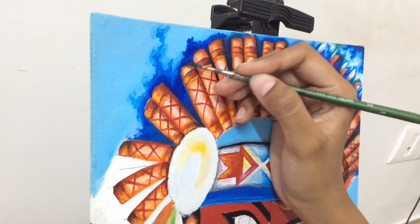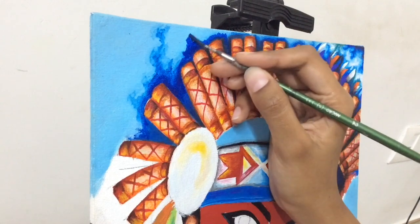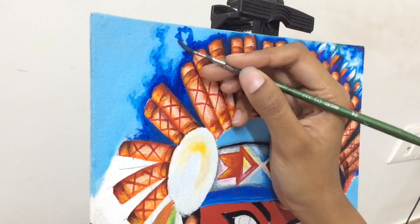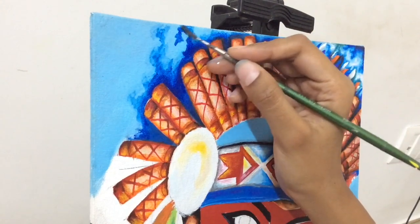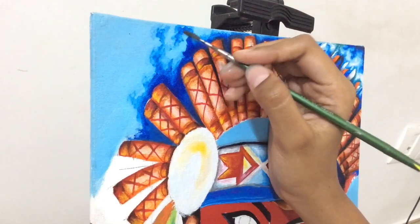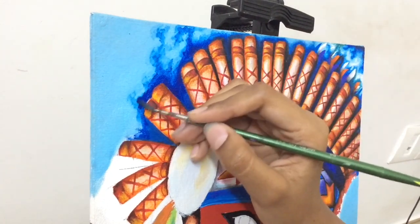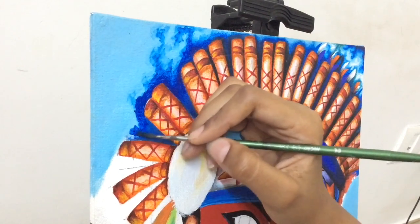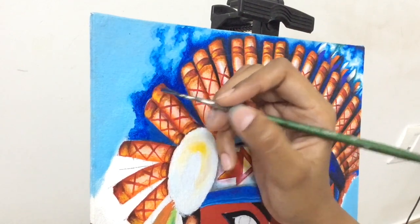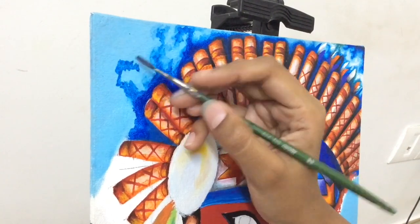I just wanted to say the whole clip was eight hours long, so I had to divide the video into three parts. I'll be doing most of the detailing work in parts two and three, so I would suggest you guys watch those as well to know how I do the detailing work for the painting.